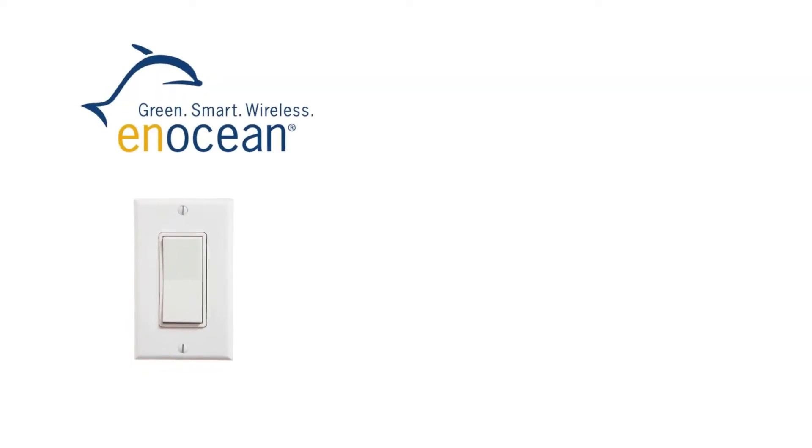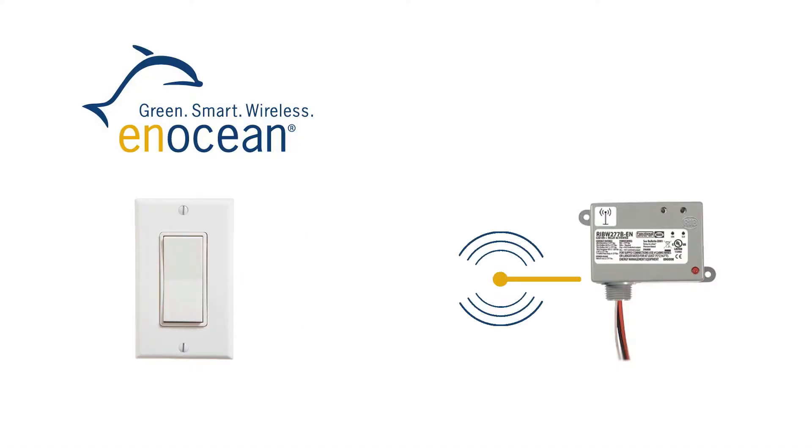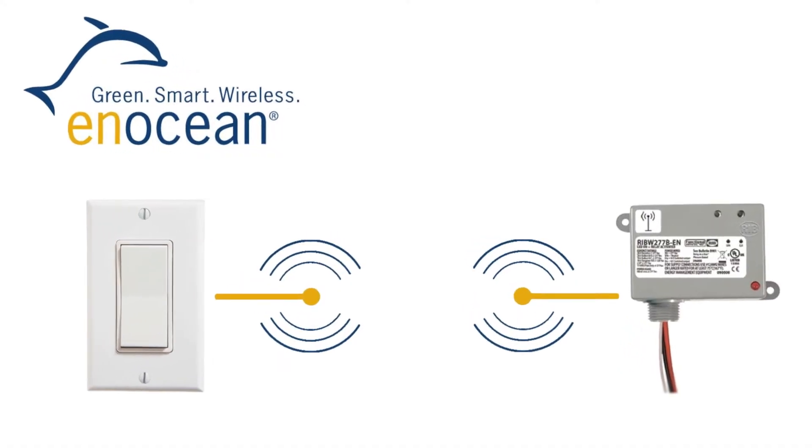Through the Inocean Alliance, multiple control manufacturers have come together to allow their products to transmit to or receive a signal from another manufacturer's Inocean enabled device. So if you want to use a wall switch by one manufacturer to turn on or off a relay from another, and they're both Inocean enabled, you simply train the two devices together and you're ready to go.